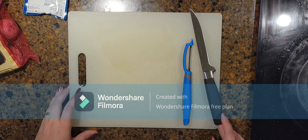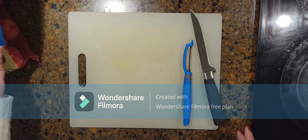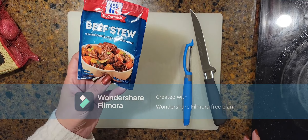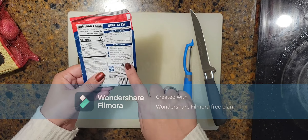Good afternoon friends, thank you for joining me today. I am Jenny, this is At Home with Jenny, and today we are going to make beef stew. We're using the seasoning packet — we are not following the box cooking directions, I have my own cooking directions.